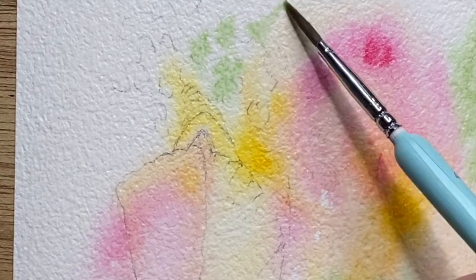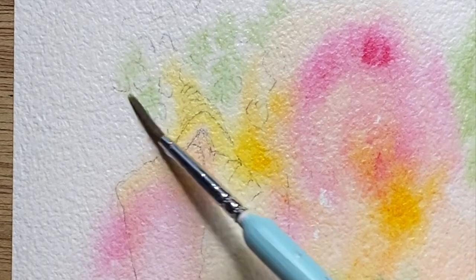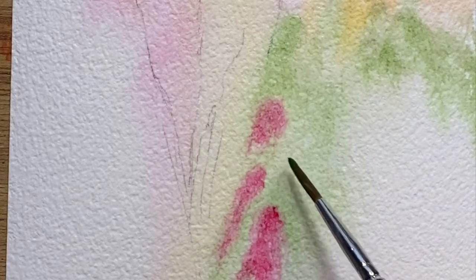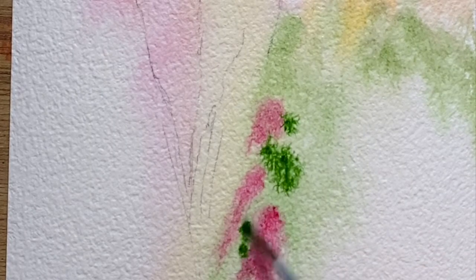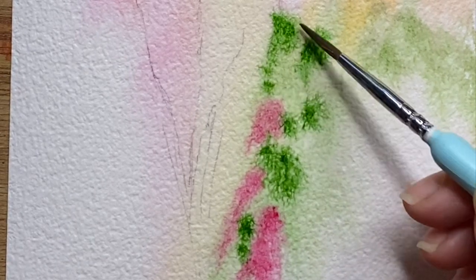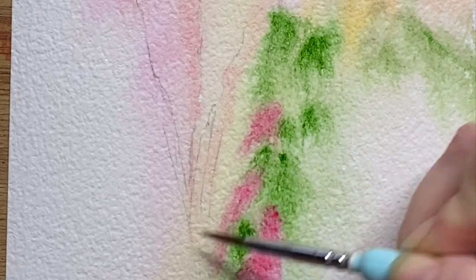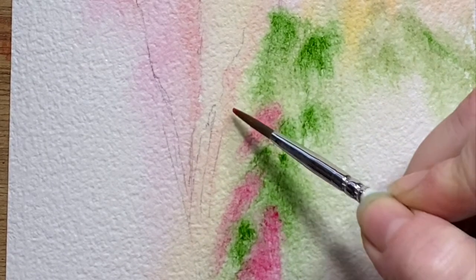I've just dropped some of the quinacridone rose into the green and letting that work together. It's a bit of sap green as well — hooker's green and sap green — and they're blending together on the paper to make their own little color there.